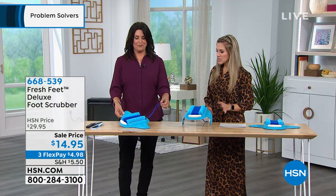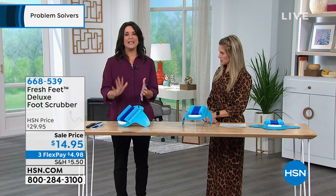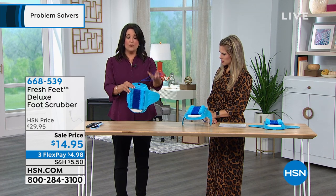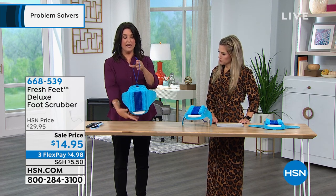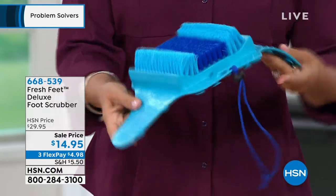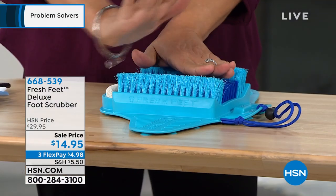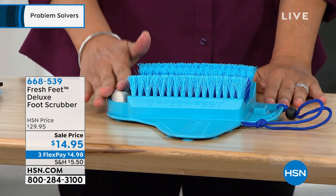Let's take a tour of this, because it's very neat — I've never seen anything like it. It's totally well made. It's all antimicrobial and antibacterial, which is very important. It's also got this really great strong little strap to hold it up in the shower so it can drain. It has suction cups on the bottom so if you put it on tile, it will stay put.